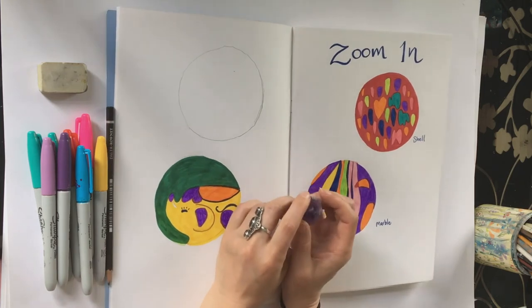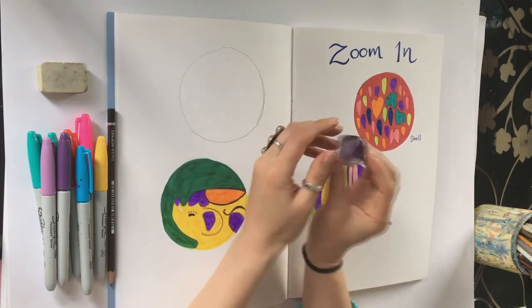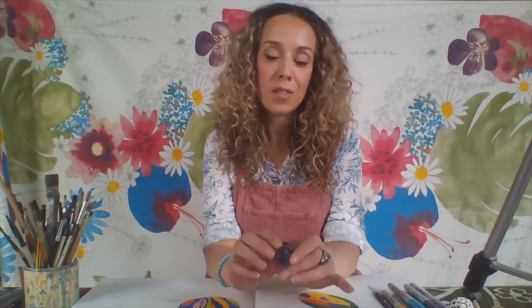This activity can be really good if you're feeling a bit worried about something. Sometimes you can feel a little bit overwhelmed, or if you've got a bit of a busy head and you need to calm yourself down. If you have an object like this and you take the time to look at it for a while, it can focus your attention and calm all of those busy thoughts down.